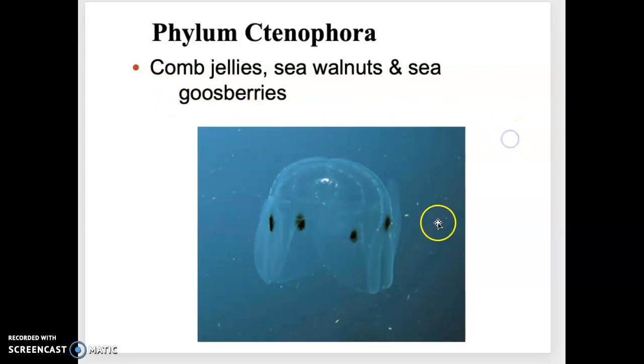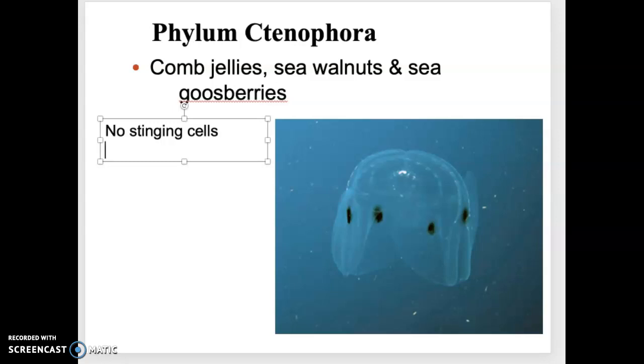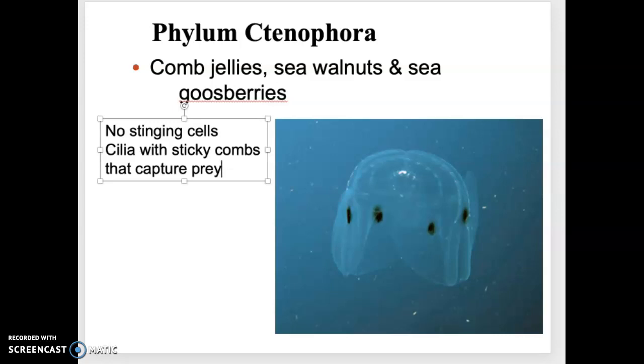This is an actual picture of a member of Ctenophora — a weird, goofy-shaped thing. It does look like a jellyfish, but the big difference is: no stinging cells. This is why these guys are in their own phylum — they do not have cnidocytes or nematocysts; no harpoons, no toxins, none of that. Instead, they have little cilia with sticky combs that capture prey. Imagine a comb for your hair where all the little tines have sticky pads — anything that touches it gets stuck, and they draw it in and consume the food attached to those little combs.